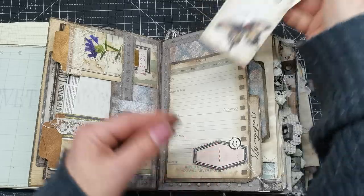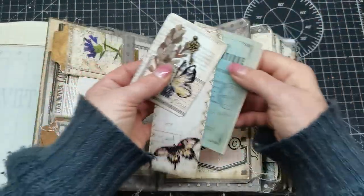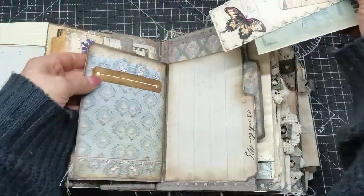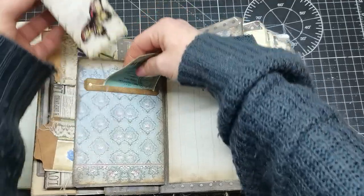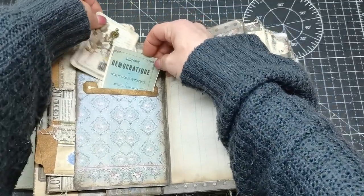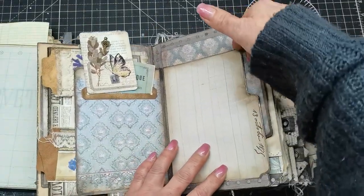There are some handmade ephemera and some printed ephemera. They were in this pocket here — I forgot I had that pocket — and there is another pocket behind it as well.